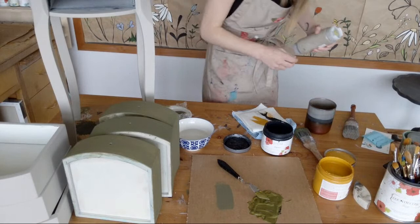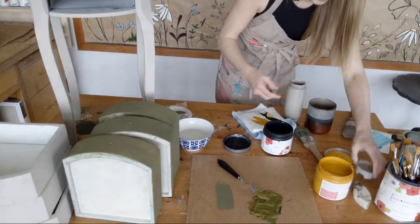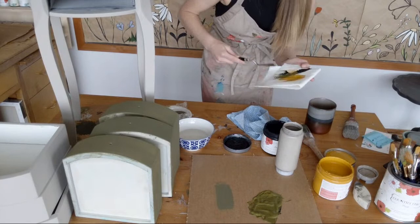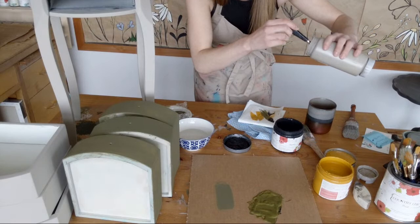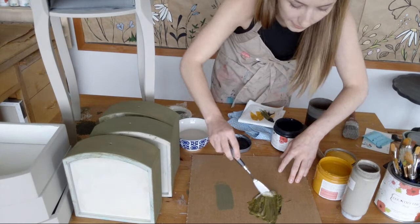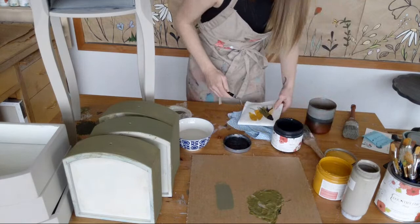Sometimes it just looks a little more grown-up or antiqued if you add a little bit of something to mute it down — that's where Driftwood is going to come in. I'm going to take just a touch of Driftwood, because I don't want to go overboard — it's just one part. You kind of just build it up until you get it the way you like it. This is just going to mute it a little bit. I definitely need some more Driftwood — ever so slightly, not so zesty, but definitely need a bit more.